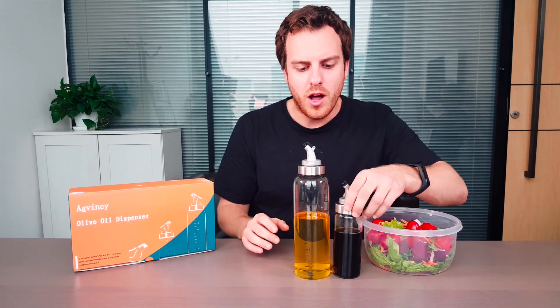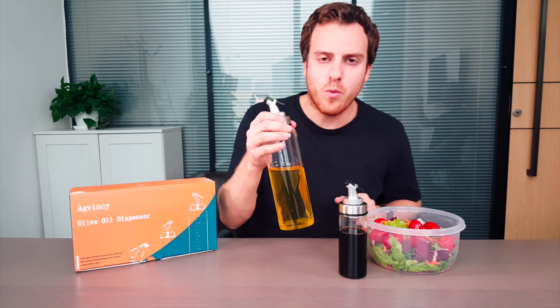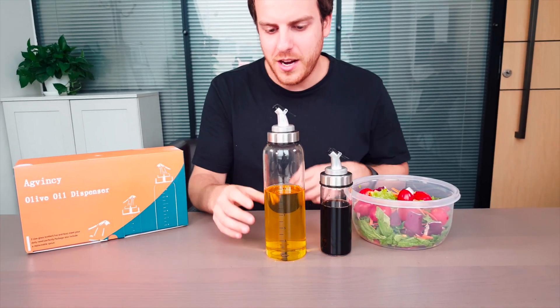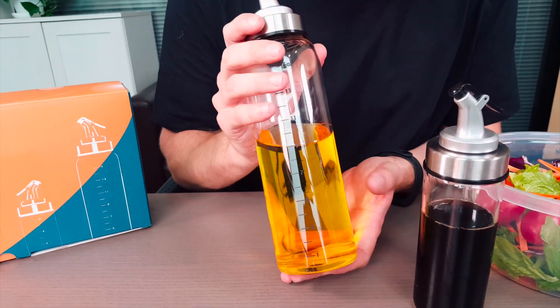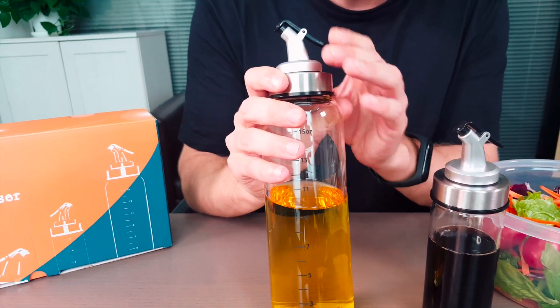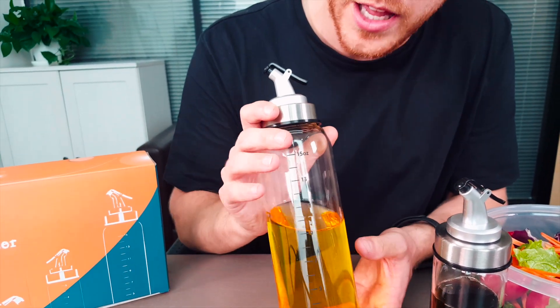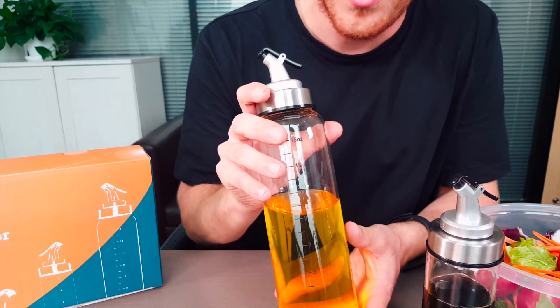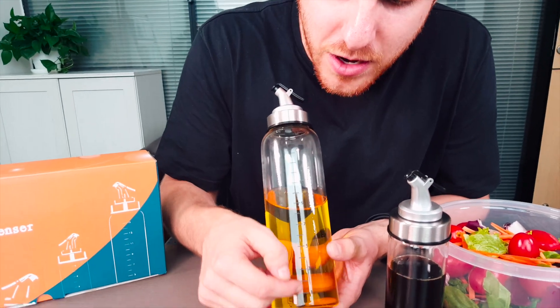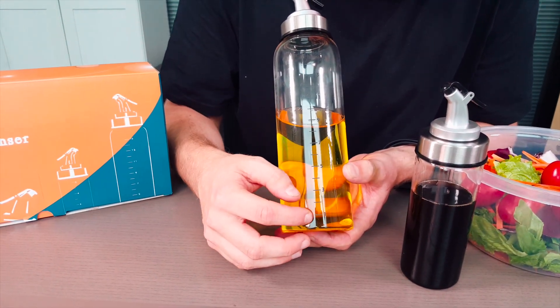This olive oil dispenser comes in two sizes — one for balsamic vinegar and one for olive oil. As you can see, it has a nice glass shape with a very elegant look, a stainless steel top, and a pouring lid to stop any dust or flies from getting into your olive oil or vinegar.